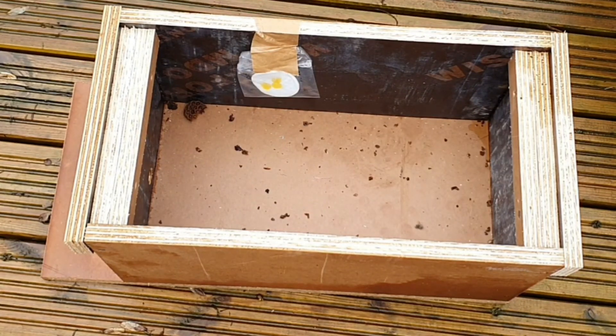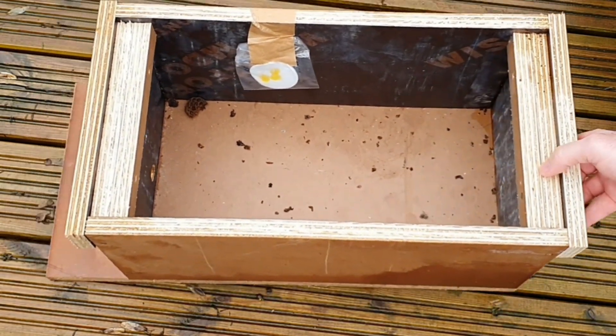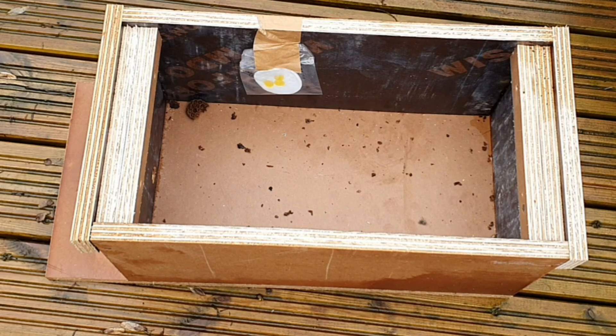Hi guys, I want to start beekeeping but I also want to keep costs to a minimum, so I'm going to try and catch a swarm with this bait hive. As you can see here I've got some lemongrass oil — they'll be able to smell that and hopefully it'll draw them into the hive because it mimics the pheromones of the queen.